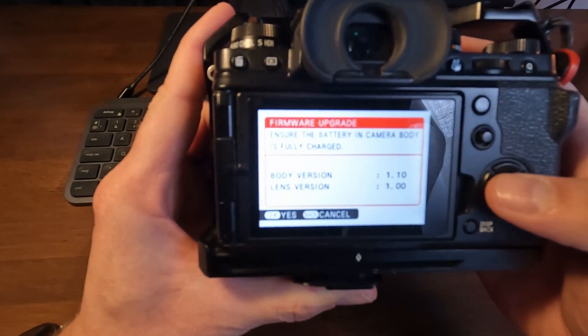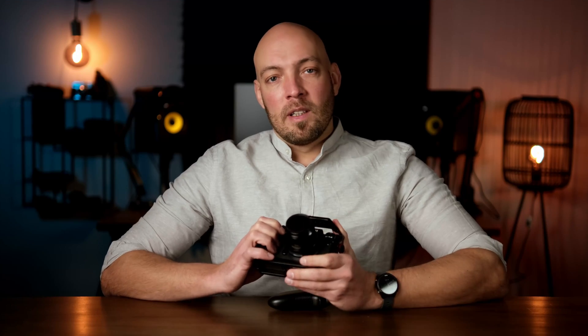The whole process should only take a couple of minutes. You are now running the latest and best version of what your camera is capable of. But remember, a camera is only a tool, and it is the user that really makes it come to life. I recently talked about my journey with the Fujifilm X-T4, and if you would like to see that, you can continue on to that video right here. Enjoy using your camera, and I'll see you in the next video.